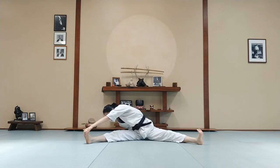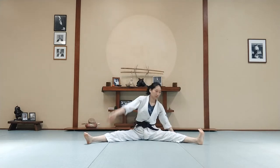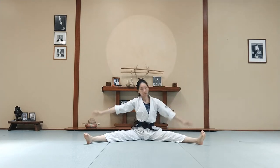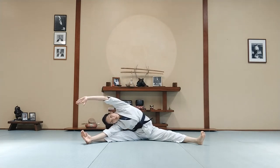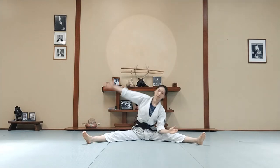Now left hand to your right foot — see if you can reach your toes. Now to the other side. Lean to one side, stretch the side of your body. And to the other side.